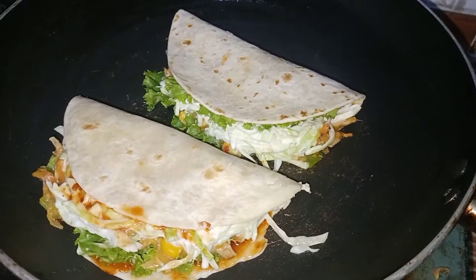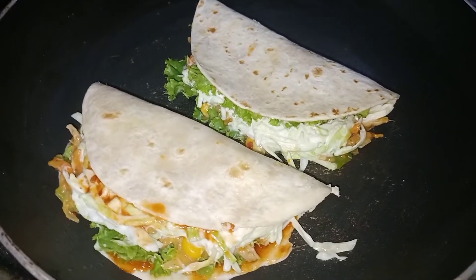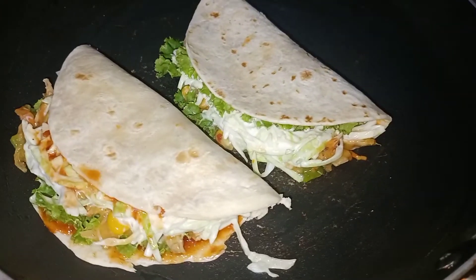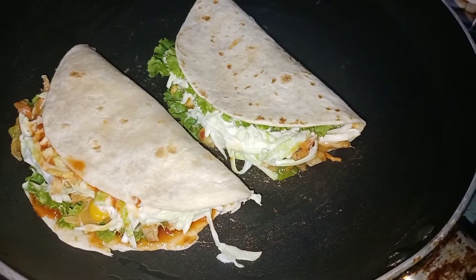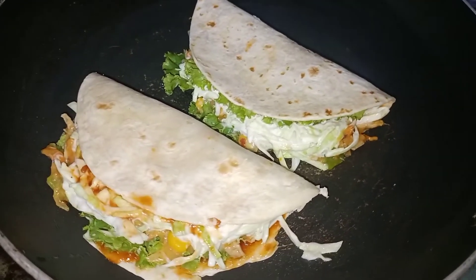Assalamu alaikum! I am Nan and I am Baba and you are watching the Food Nan Baba. Today we have made a very delicious dish which is called Arab Shawarma, which is very tasty and just delicious.